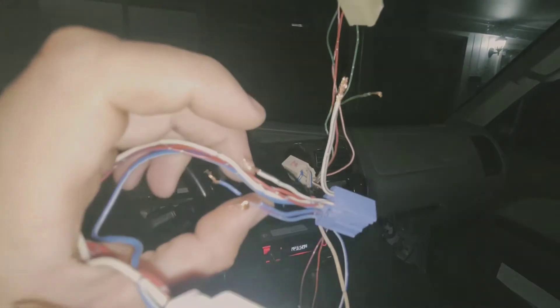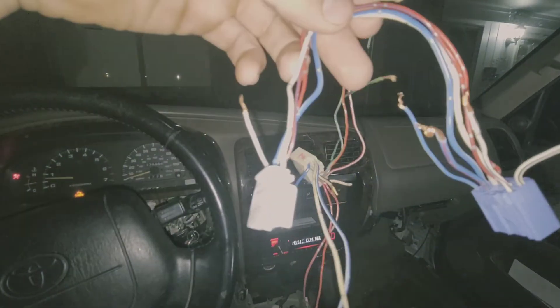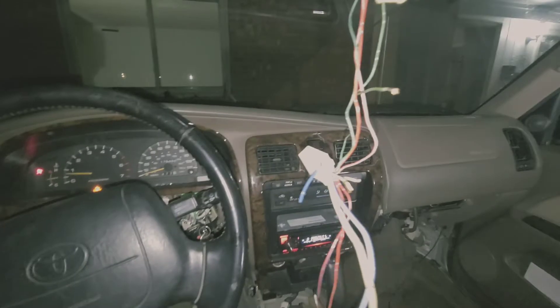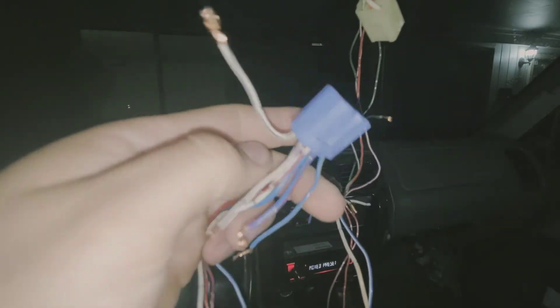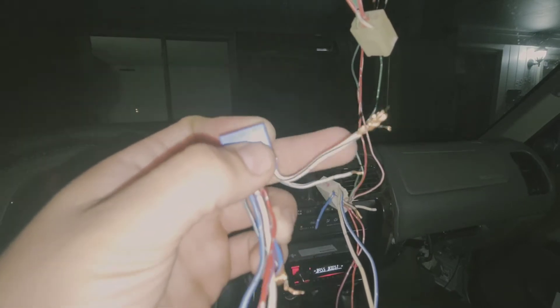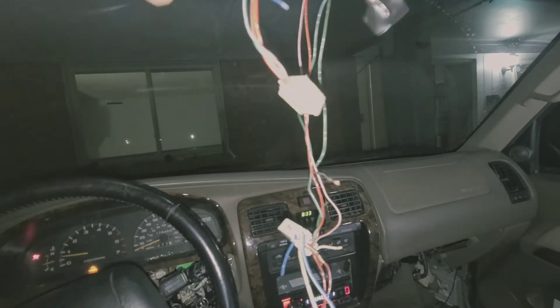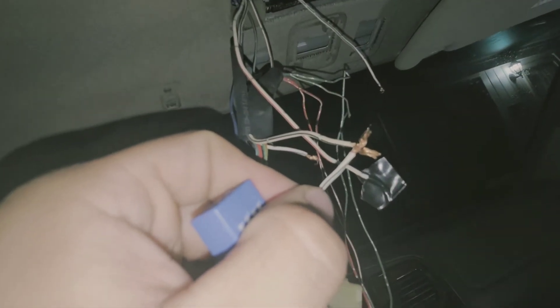You're going to take your new harness — this is a 99 to 2002 roof console harness — and take the blue connector. You're going to hook up the white with black wire. It's going to be the 16-gauge, the thicker wire. There's another one that's 20-gauge. Take the 16-gauge and hook it up to the wire that was hooked up to the relay connector — cut it and hook up to the other 16-gauge white with black stripe.